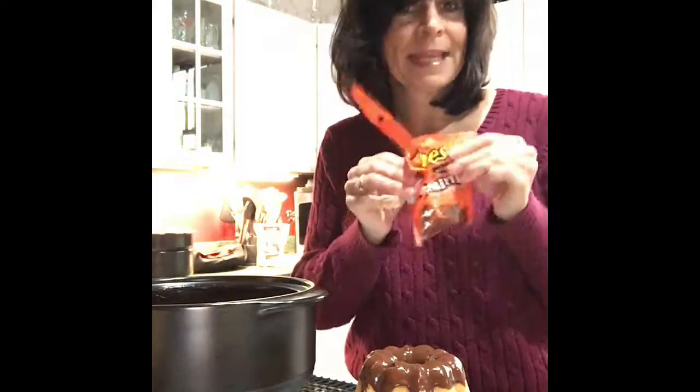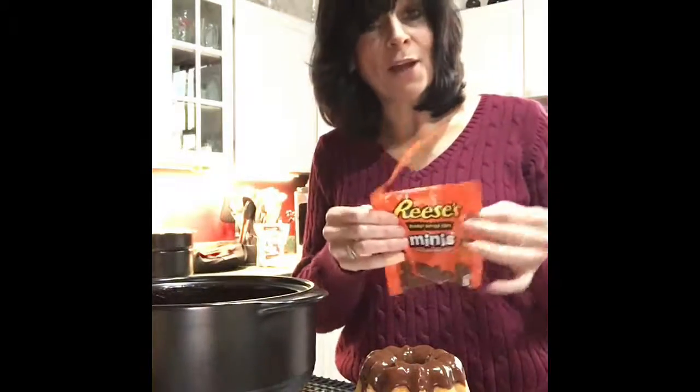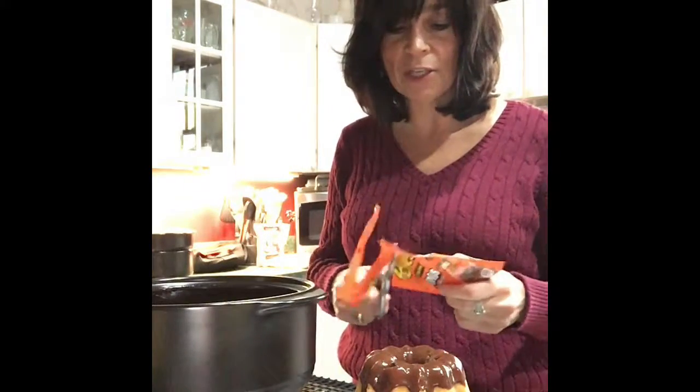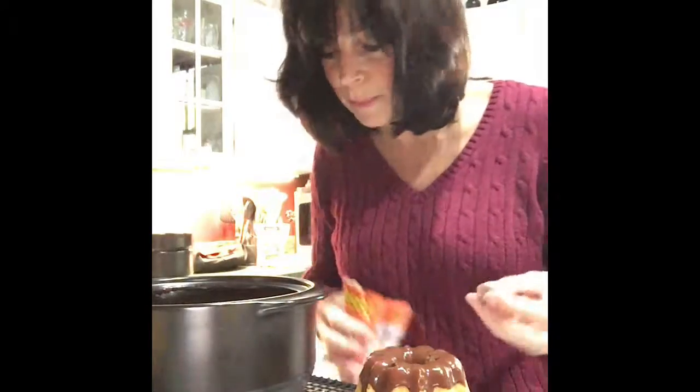Yes, I think I'll add some toppings. I already tried tearing this bag — it's still not open. I've been trying to open bags all day long and nothing works. So I love our kitchen shears — now it's open! I'll just add a few little toppings to add the peanut butter flavor. There's already peanut butter in the cake, so I think I'd like to chop them.